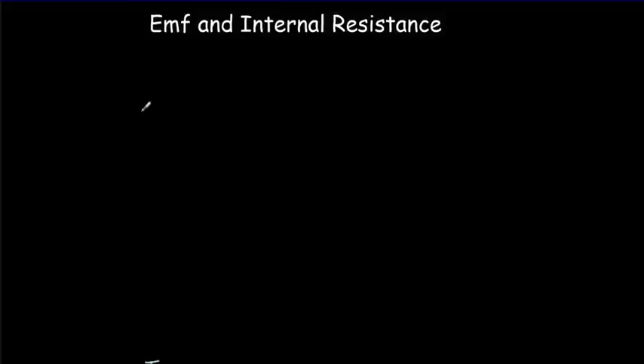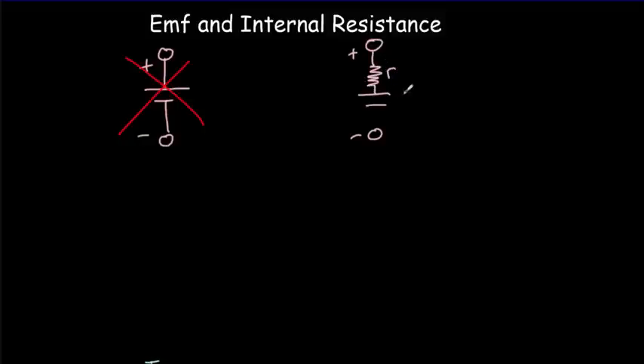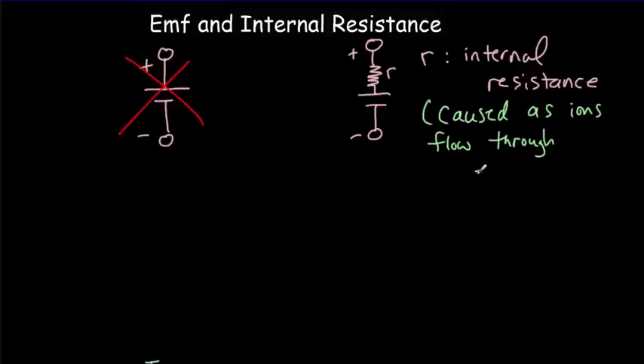In the past, whenever we drew a battery, we drew it with two terminals — a positive terminal and a negative terminal — and a basic cell representation. But now we're getting more sophisticated. We should still have a positive and negative terminal and our cell, but now we're going to include an internal resistance, using a little r for the internal resistance. This internal resistance is simply a resistance to the flow of ions within the electrolyte. The higher the quality of the battery, the lower that internal resistance.